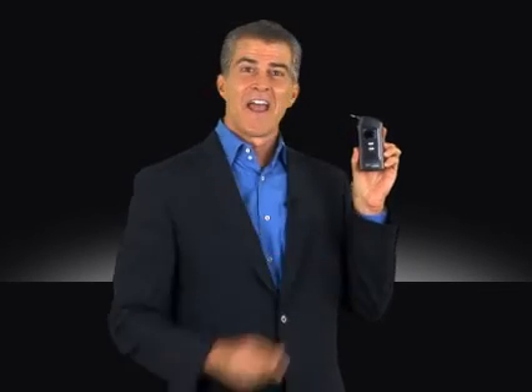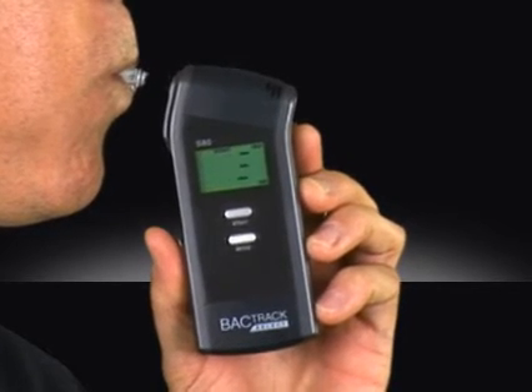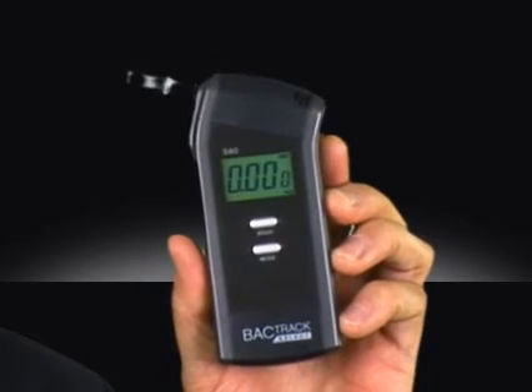Just insert a mouthpiece and blow for five seconds. Results are displayed to three decimal places and appear instantly.